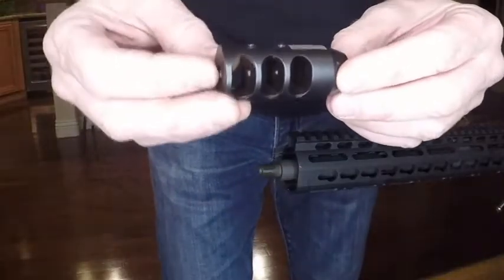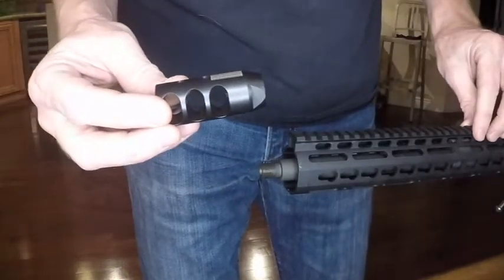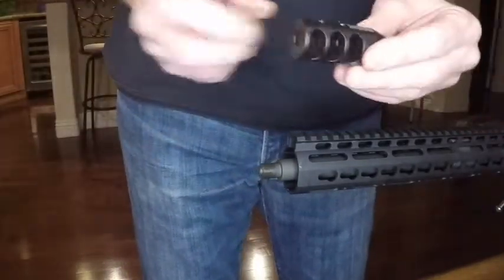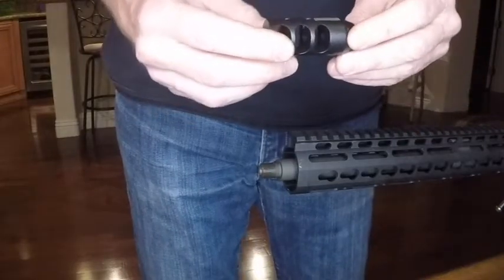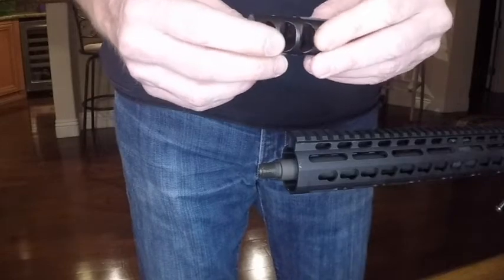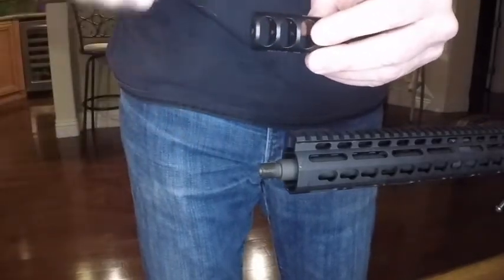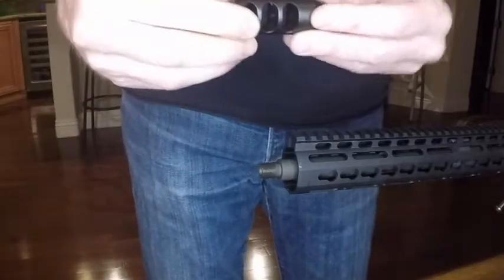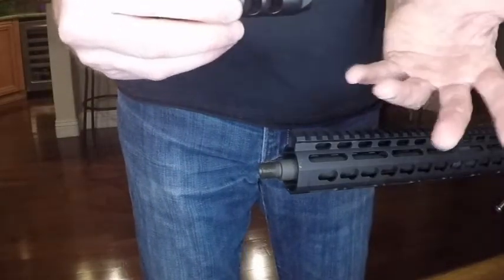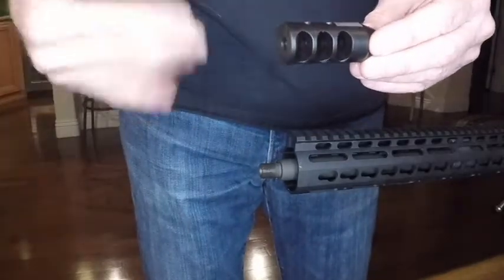We have our muzzle brake here. We're installing it on a long barrel rifle, but there are 9mm versions of this and a lot of people will put them on a pistol. It's a little bit harder on the pistol because it's harder to get that pistol in something that will hold it steady so you can put enough torque on to crush against that crush washer. It can be done though, and it uses basically the same process we're using here.